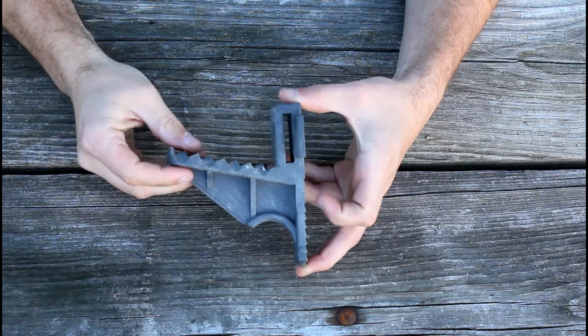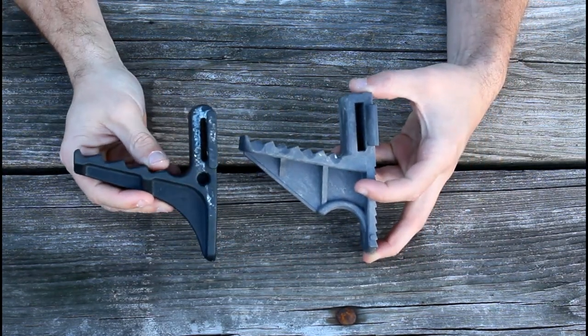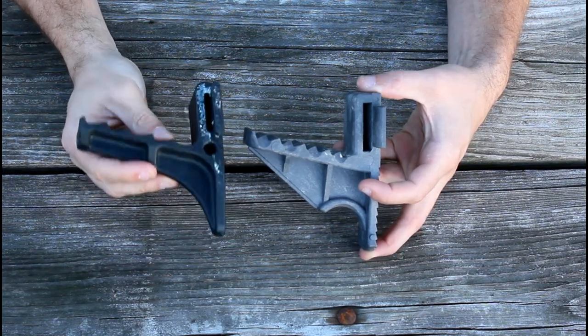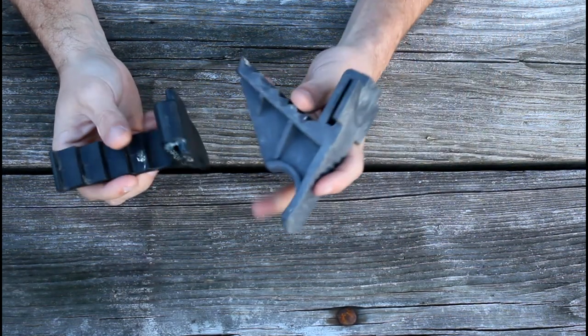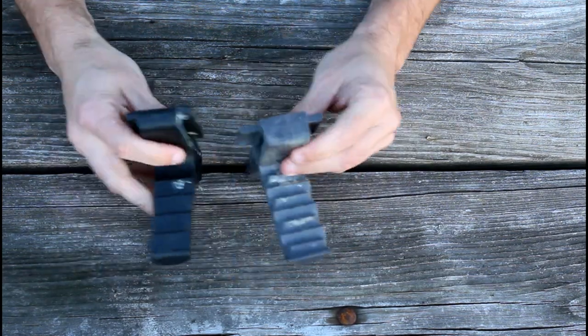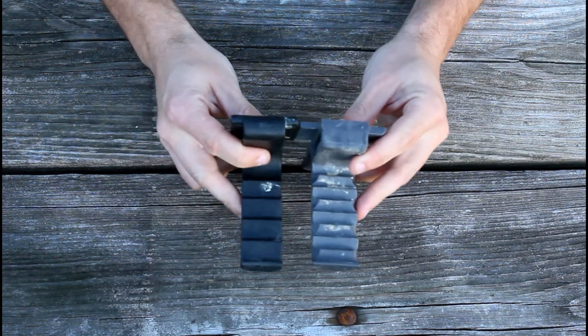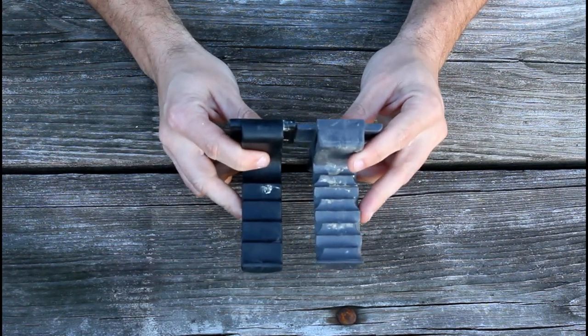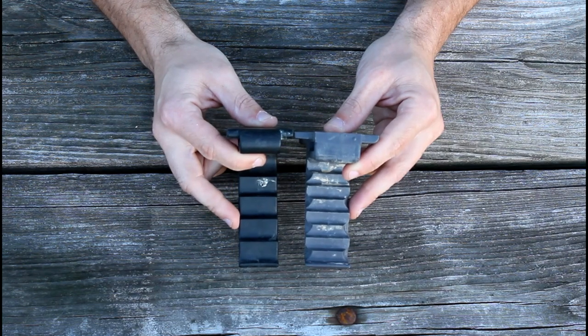So we're going to take a look at the Treehopper step — the modern version of the tried-and-true Ameristep that so many people use as a strap-on step. We're just going to compare the two quickly. Looking at the length and width of the step: width goes to the Treehopper, it is a little wider, but the Ameristep is just a little bit longer.